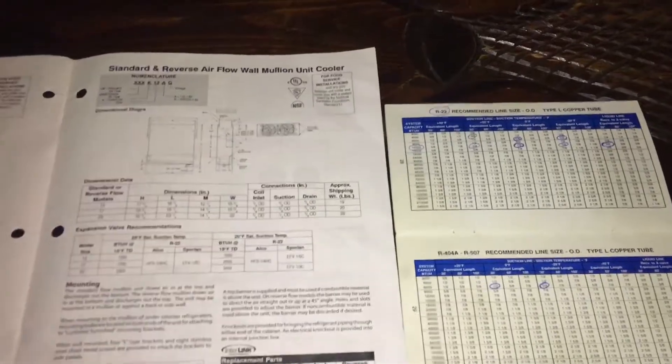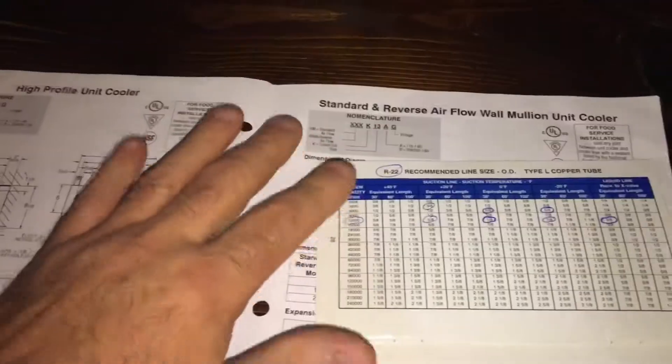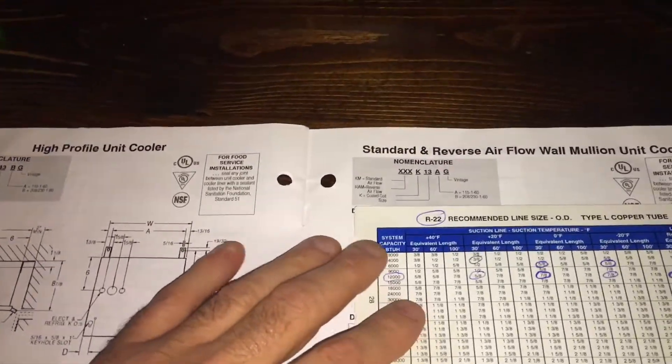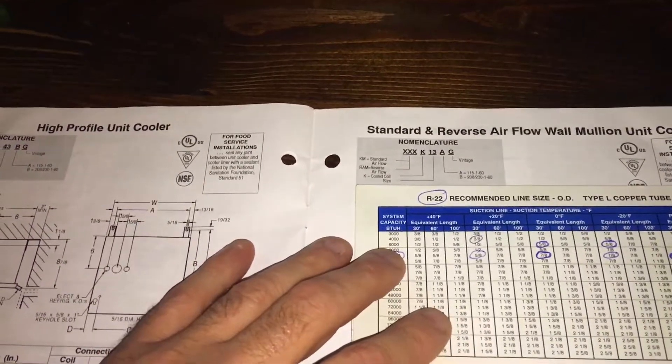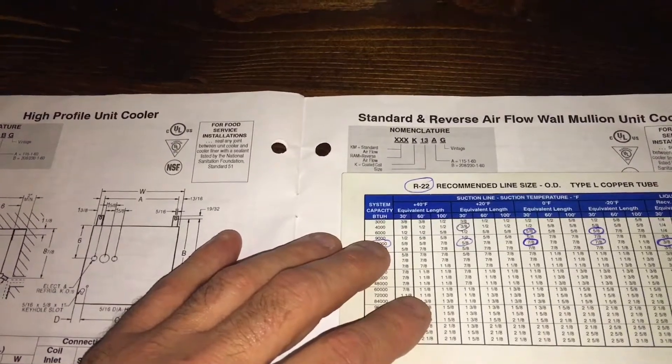This part of the video is about what I described earlier — somebody put a half-inch 90, came off with a straight piece of half-inch, and then put a three-eighths T with a piece of three-eighths going into that straight half-inch. That's the mistake.